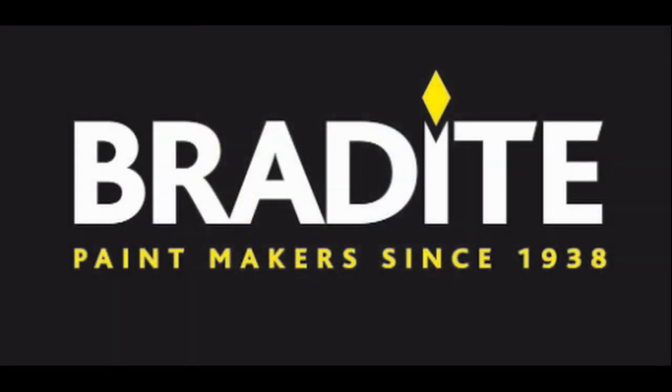For more information about DP9 Florett and the full range of Bradite products, please go to www.bradite.com.